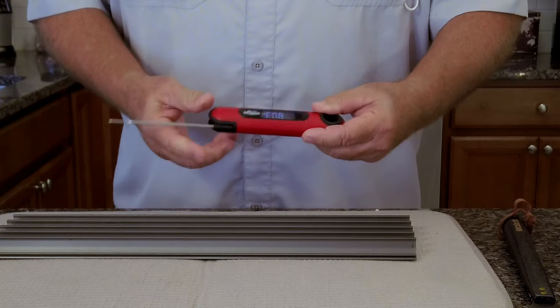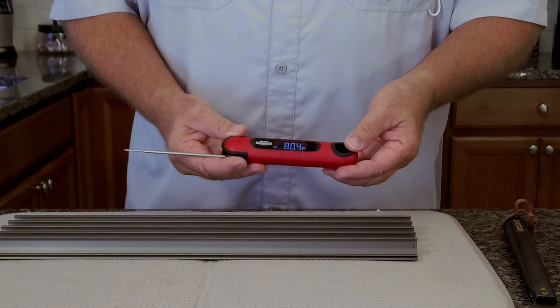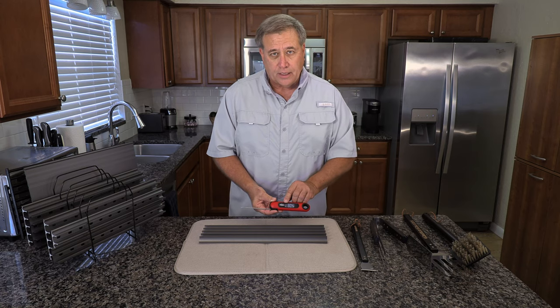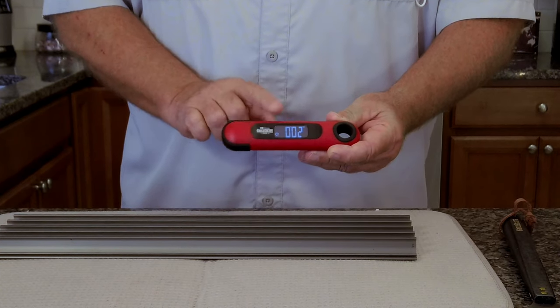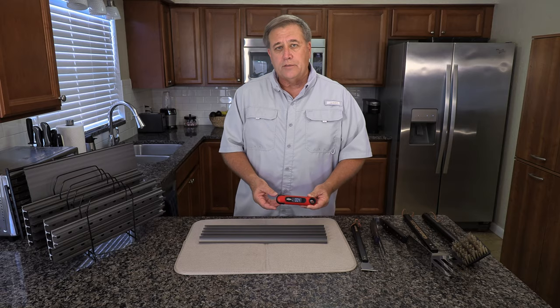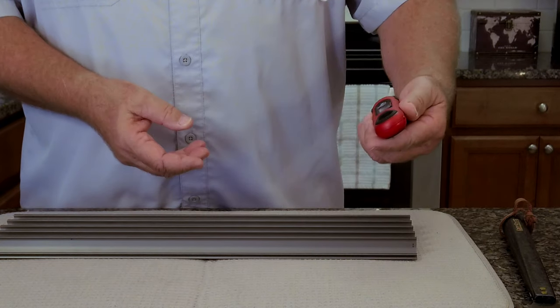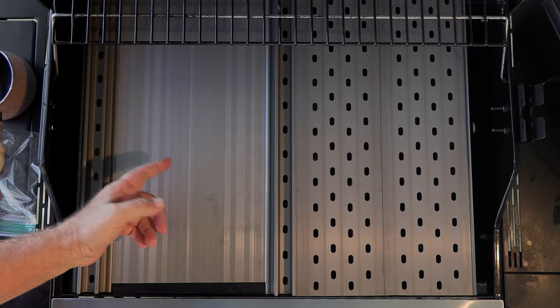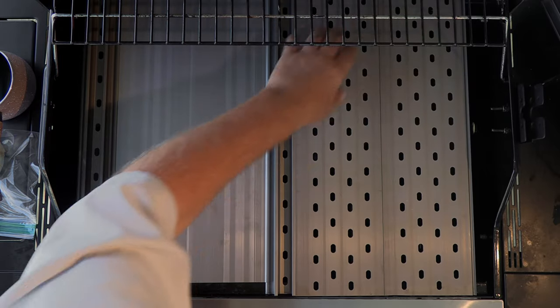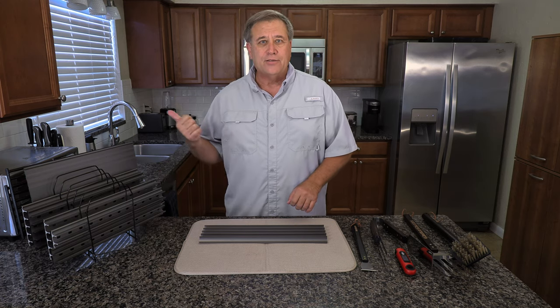I also got this really cool thermometer. You open it up to turn it on, and when you push the button once after taking a temperature, a little clock lights up and when you close it, it starts a timer — so you know exactly how long it's been since you last checked your food. With this whole assortment, I call it the GrillGrate modular cooking system, and you'll see why when we get out to the grill.